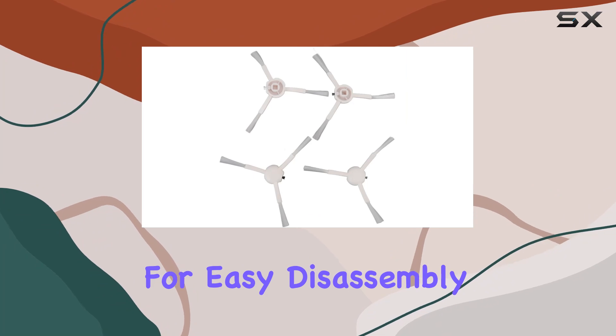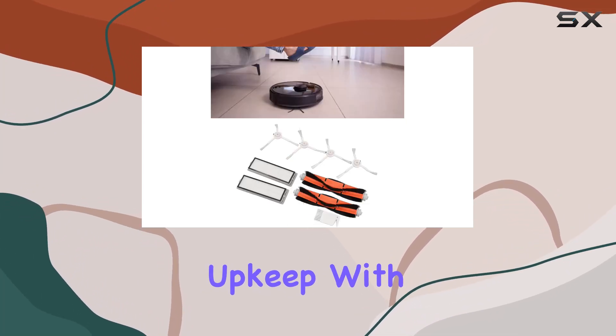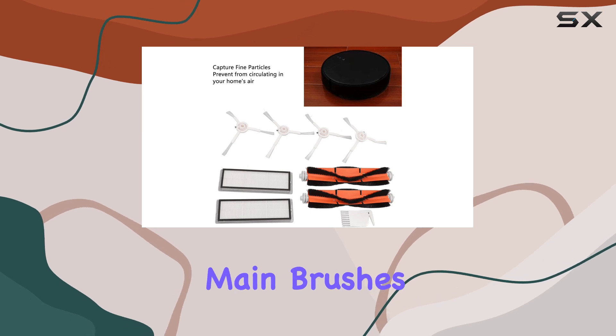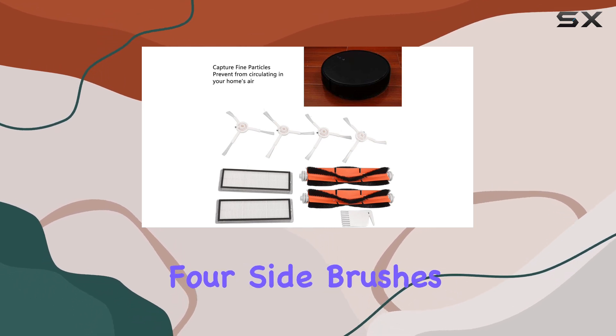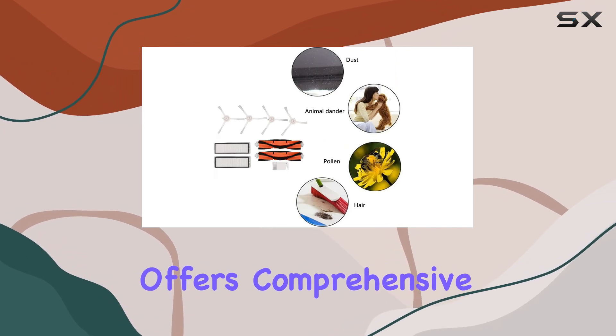With practical maintenance in mind, these accessories are designed for easy disassembly and replacement, making them a convenient choice for regular upkeep. The package includes two main brushes, two filter screens, four side brushes, and one white flat brush, offering comprehensive support for your cleaning needs.